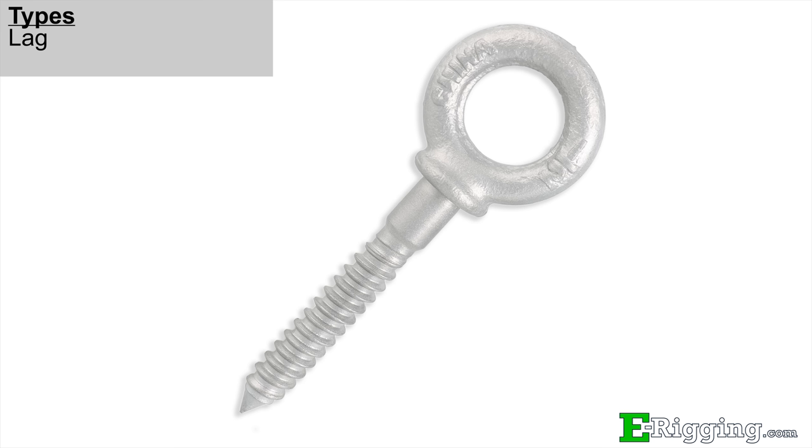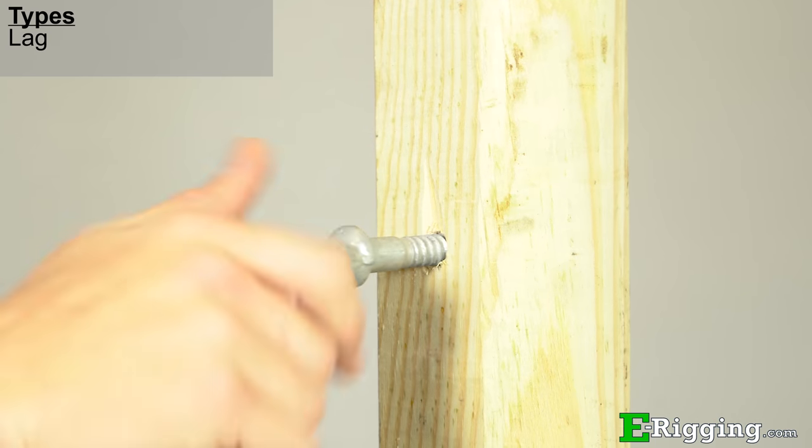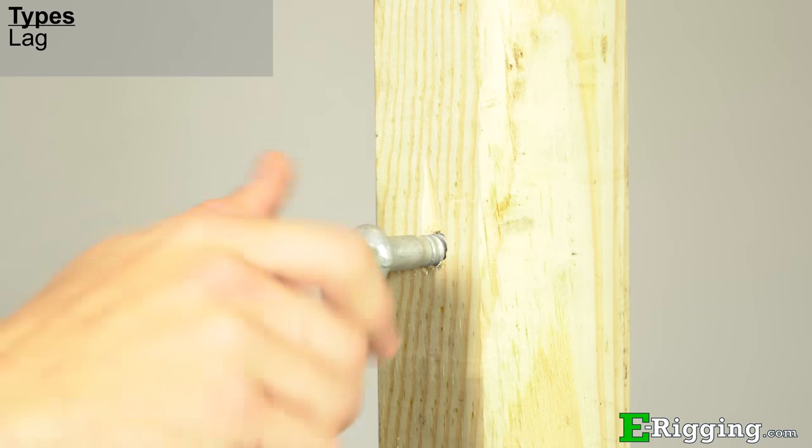Lag eye bolts have threads designed to screw into wood. They don't have a working load limit because their strength is dependent upon the species and condition of the wood they are screwed into. Lag eye bolts will hold more load when screwed into a new oak board compared to an old pine fence post.